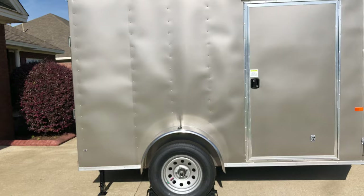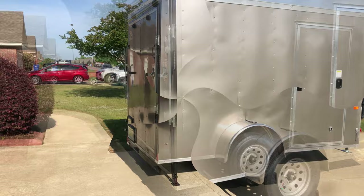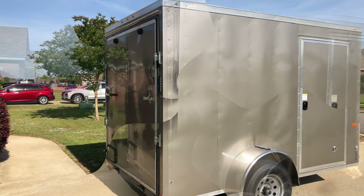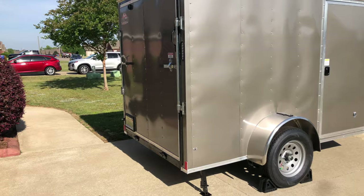One of the reasons why I chose a 6 by 10 foot was because I wanted the additional height. Initially I would have been okay with a 5x8 trailer, but the inside height on a 5x8 was just too short. I wanted to be able to ride my motorcycle right up inside and not have to hunch over, and be able to stand up when I'm inside the trailer as well.